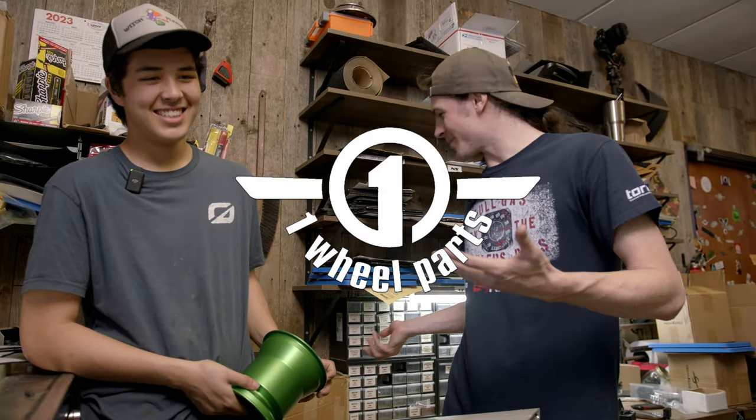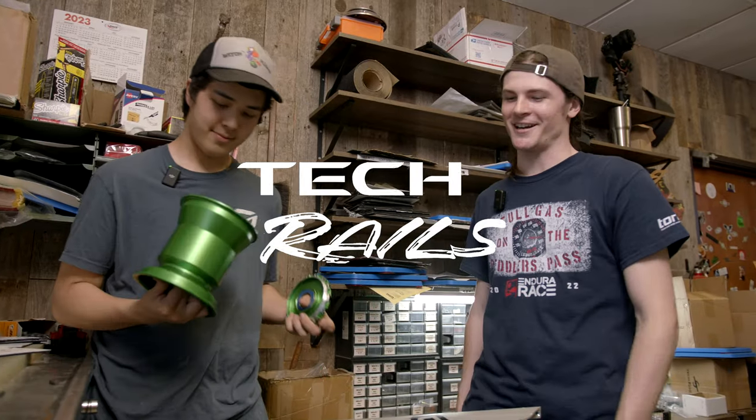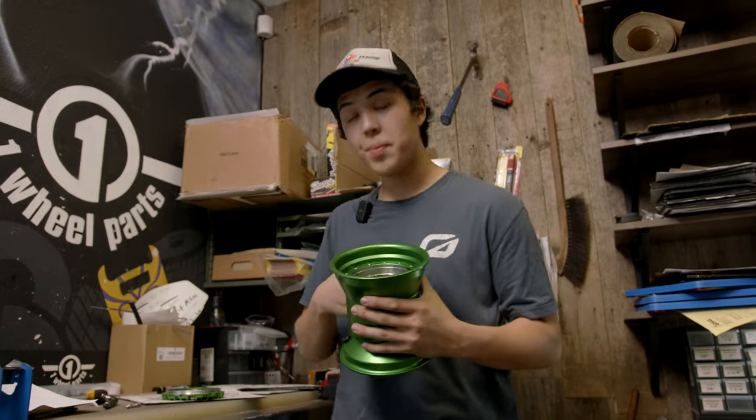Welcome guys, we're in a little bit of an impromptu studio. We've been sending out a bunch of billet wheels and we hate to leave you guys high and dry, so we're going to show you how to install them real quick — just as a filler until we can get a full official install video out.